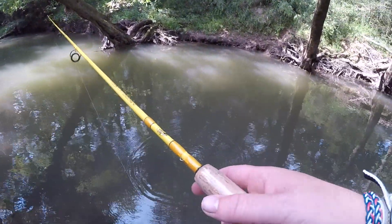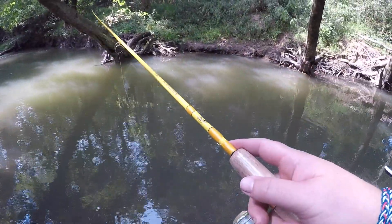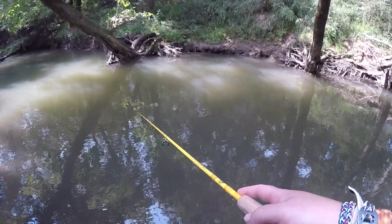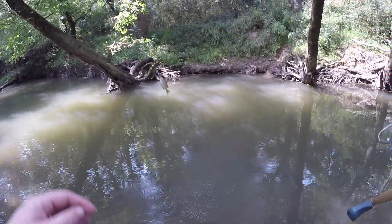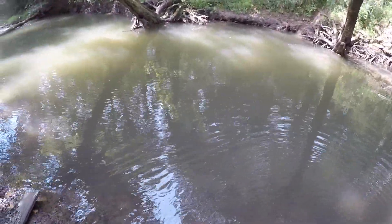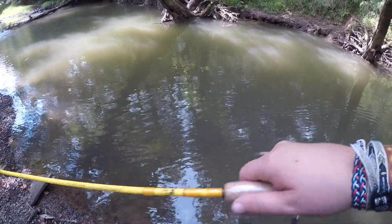Throw it over there on that bank, then work it down in the water and they just pop it. There we go — they just pop it. Super tiny bluegill, another bluegill, little winky dinky — see you buddy. He's a go-getter. He don't hang around for much — he wanted to do his 20-second appearance on YouTube.